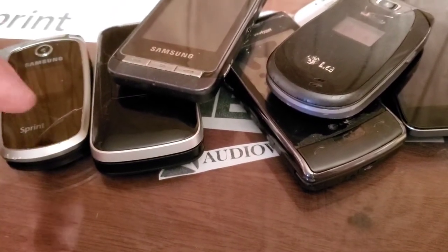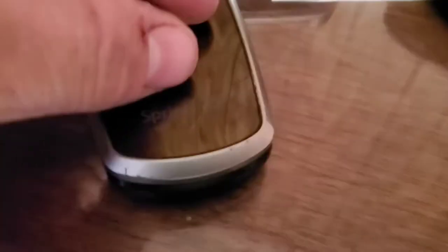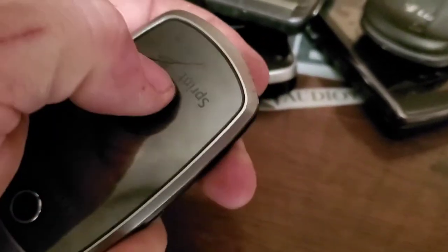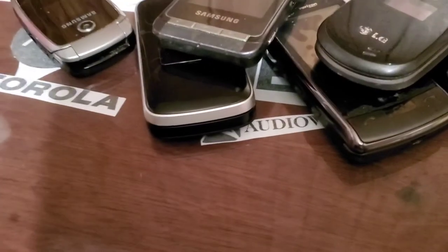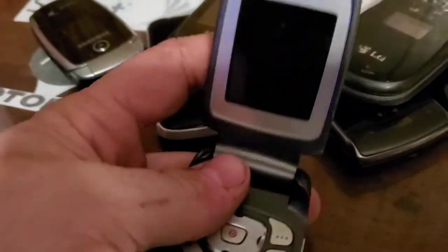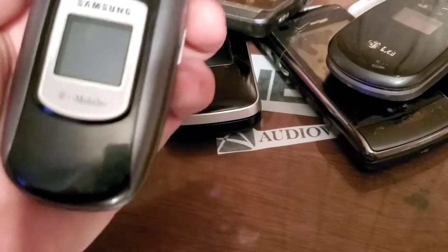I guess before I threw it, so it's gonna crack the rest of the way. We also have this Samsung T309 — if I remember right, this one's a locked one, but I put it back together so we can drop test it.